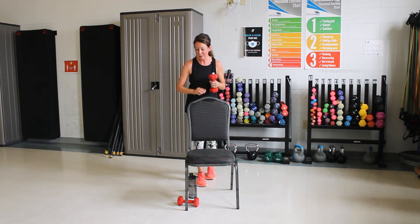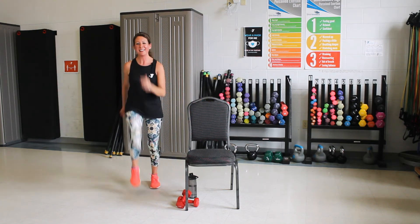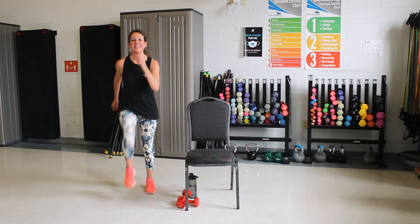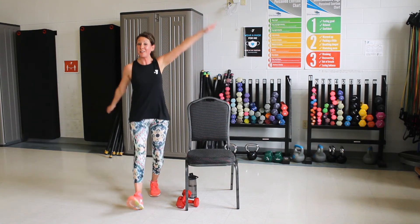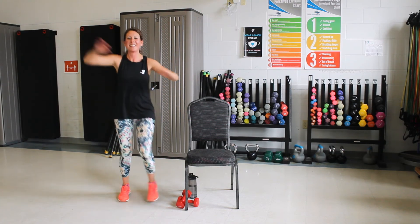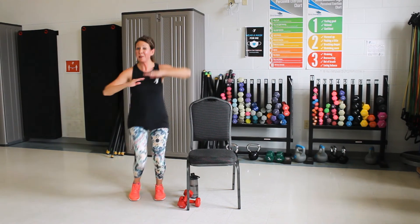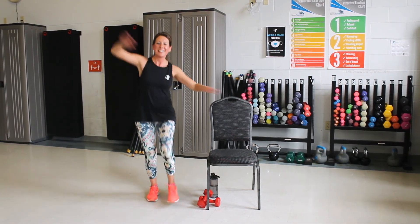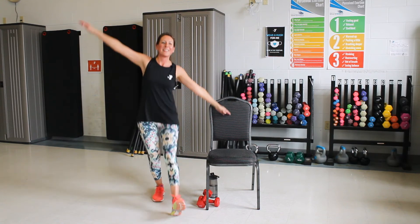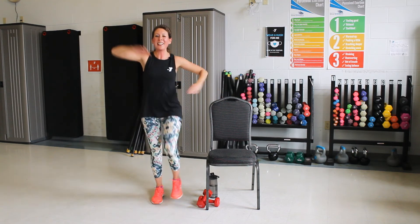Good job. Let's set that down. All right, we're going to move one more time here. Good. You're going to take that heel out front. Nice strong arms. Good. We're going to do double on each side. Good. One more set, and then march.